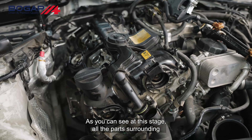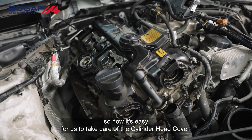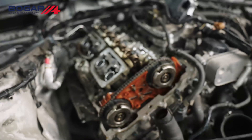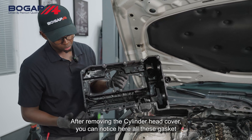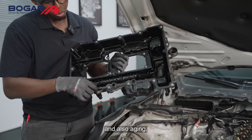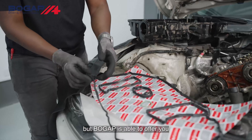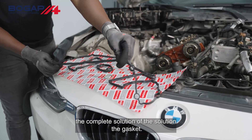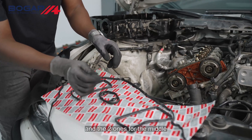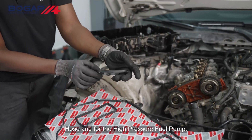As you can see at this stage, all the parts surrounding the cylinder head cover have already been removed, so now it's easy for us to take care of the cylinder head cover. After removing the cylinder head cover, you can notice that all these gaskets are flattened and aging — there is no resistance on the gasket. Bogap is able to offer you the complete solution for the gasket: the main one for the cylinder head cover, one for the middle, one for the crankcase breather hose, and one for the high pressure fuel pump.